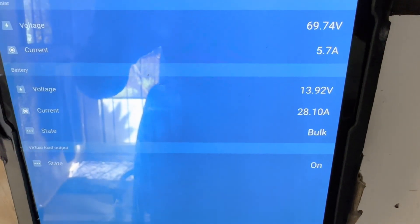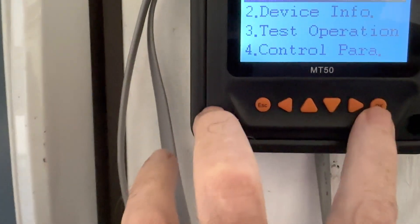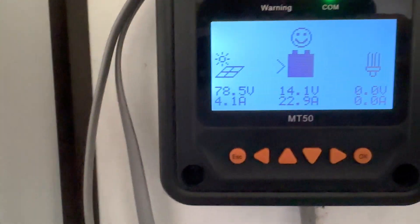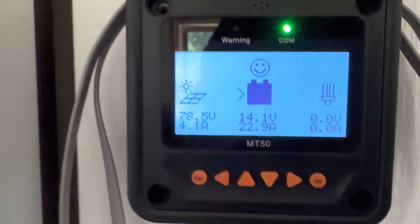Compared to the Victron charge controller right there — 400 watts. So fully a hundred watt difference, and that's pushing 28 amps. Running back over to the EP Ever: 22 amps. So 22 amps versus 28 amps — this is typically what I see.